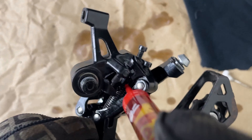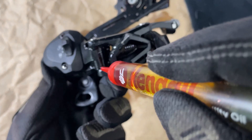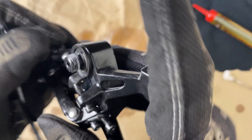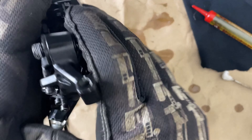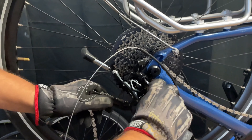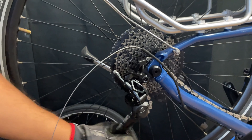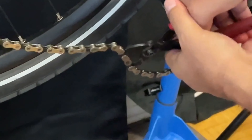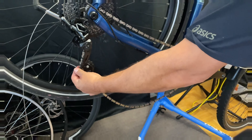We'll test the shifters without any tension on the cable — they're all clicking just fine, hitting the shifts. So we have to replace the cable. I'll use my trick of shoving the new cable into the housing and spreading grease along it as it flows through.